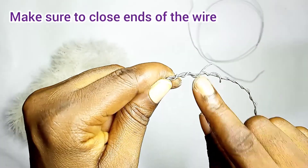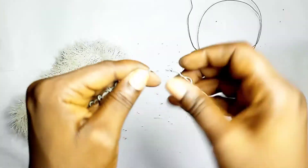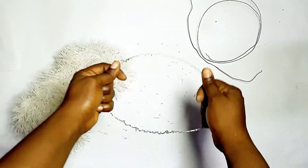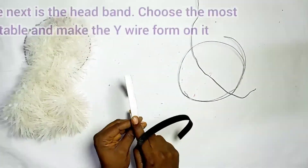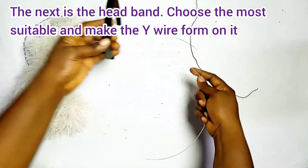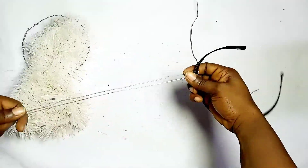When you're done, make sure to close the ends of the wire so that you don't injure yourself while creating. Close the end of the wire by bending it well. So the next step is the headband — choose the most suitable and make the wire frame.